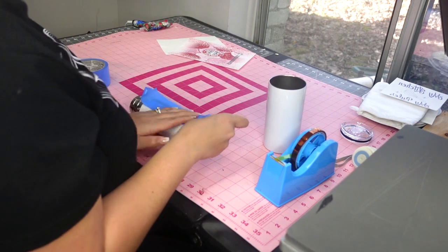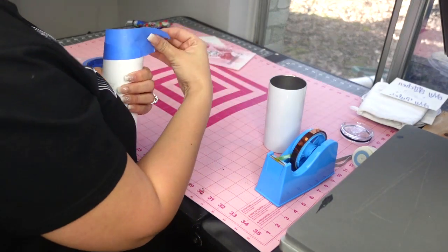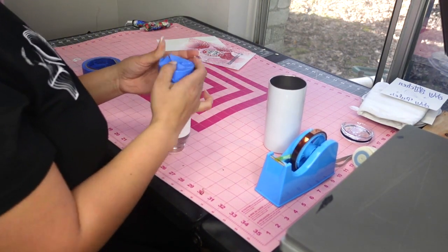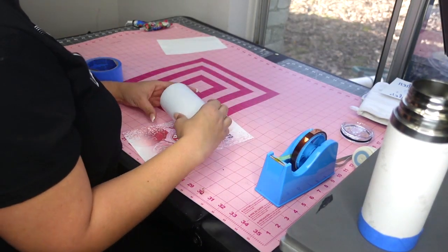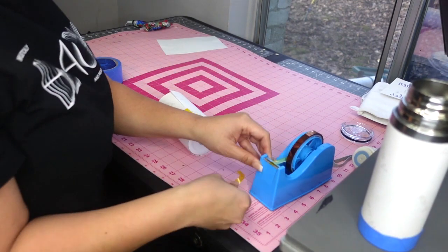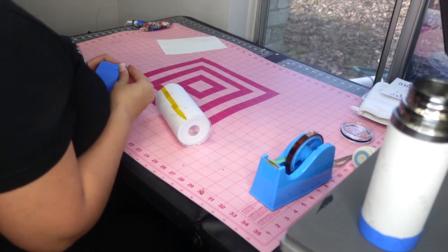My method — and I know everyone's method is different — is to go over the seam, the bottom, and the top with painter's tape. On this one I go around the bottom and the seam. I use good painter's tape from Home Depot; I've never had a problem with it being sticky, leaving residue, burning, or melting in the convection oven. I would not recommend using the Dollar Tree one. For the other tumbler I do the same thing — painter's tape on the seam, top, and bottom.